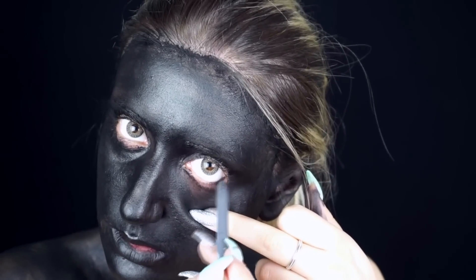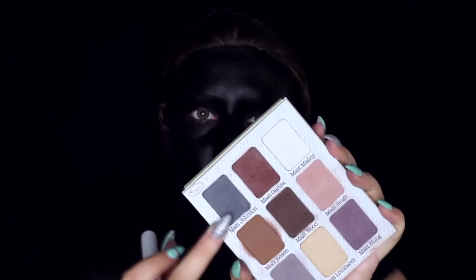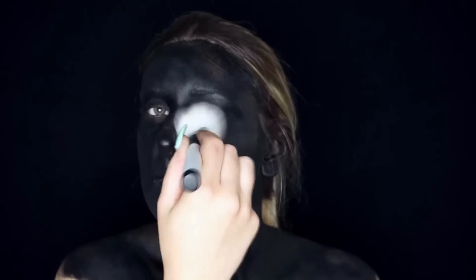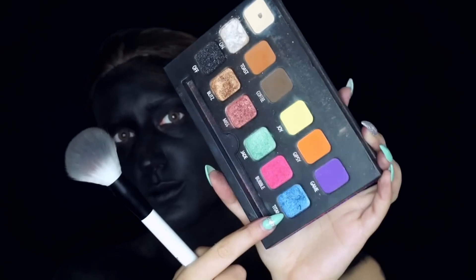Applico all'interno dell'occhio una matita nera. Creo un mix di ombretti blu scuro e lo sfumo leggermente sul viso. Poi con un colore blu shimmer mi concentro sulla parte più centrale.